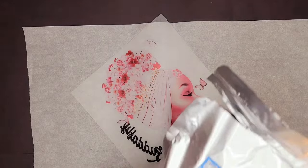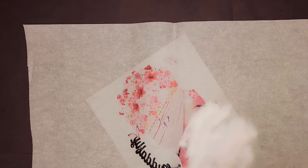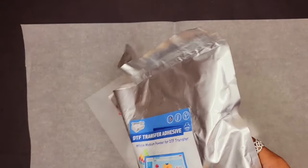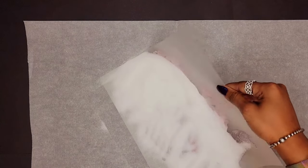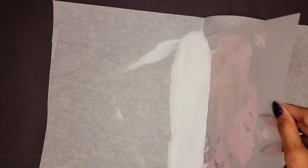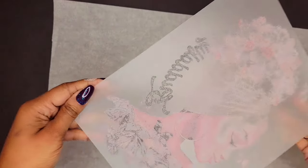So you want to put down some parchment paper here to collect the extra DTF powder adhesive that we do not use. We're going to go ahead and evenly coat our image to ensure that the powder gets all over everything. I always use a little too much but that is okay. Starting at the corner, I slowly begin to remove the powder so that it sticks everywhere that there is ink. And I think that looks pretty good — I don't think I'm missing any.